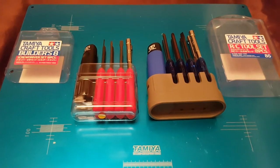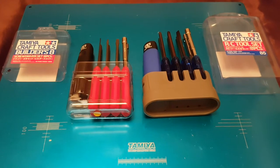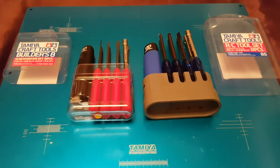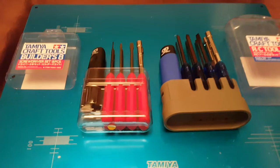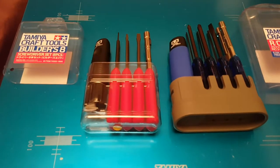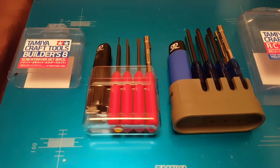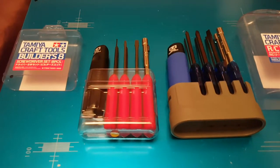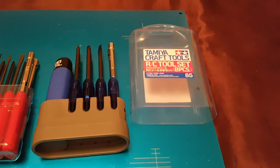Are you finding it hard to choose between the two different types of Tamiya Craft tool sets? Here we've got both: the Builder's Eight screwdriver set in red, and on the right the RC tool set in blue.